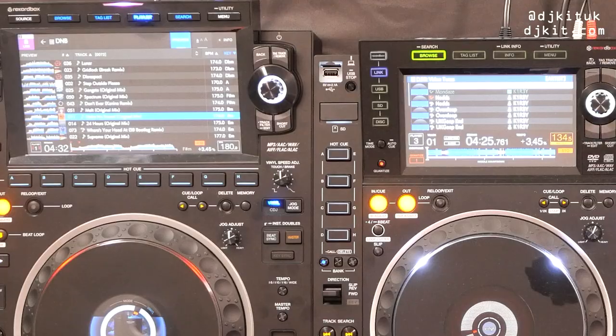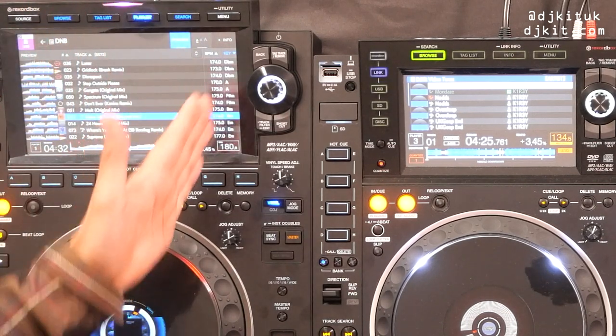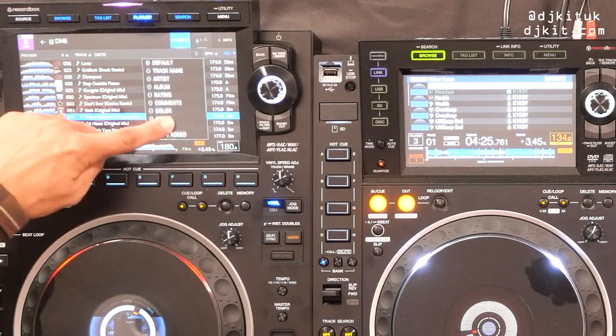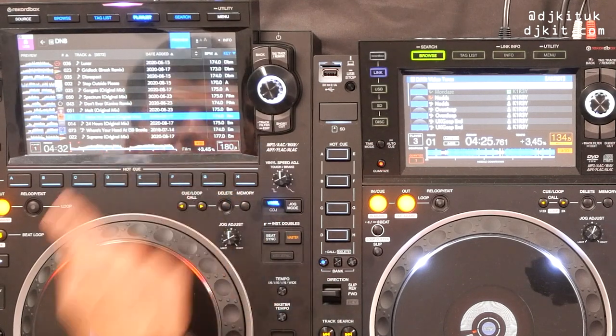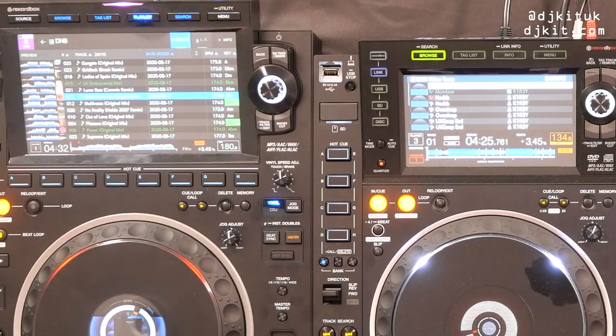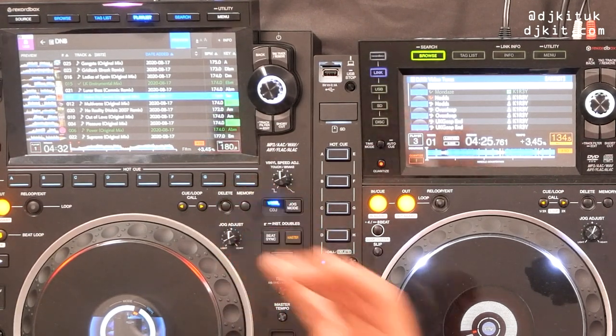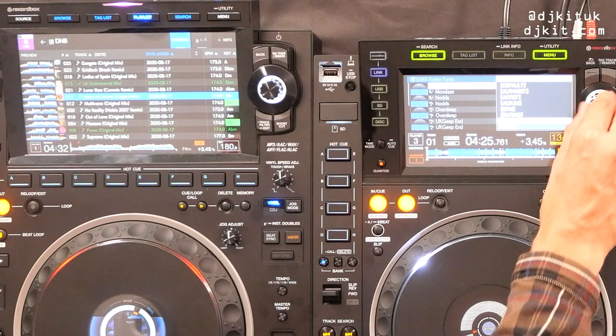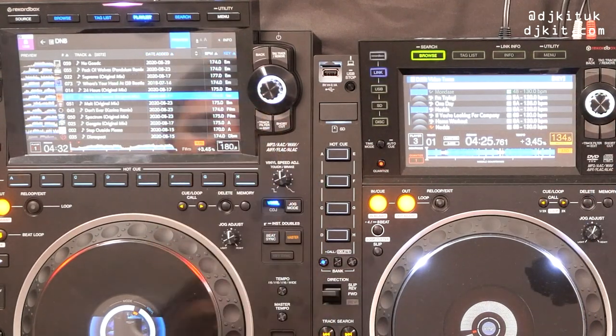Next, the column options in the playlist. Here you can see track number, title, BPM and key, plus additional sub-columns you can add. For example, select date added and you can now see dates, then press Sort to arrange by that column. The most beneficial use is BPM and key — previously you'd need three clicks through Menu > Sort > Key. Here with one touch you can arrange the entire playlist by key.